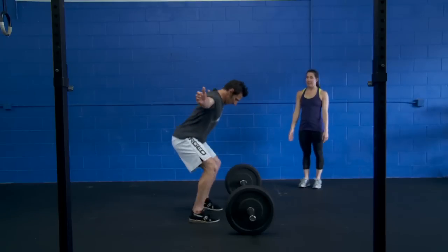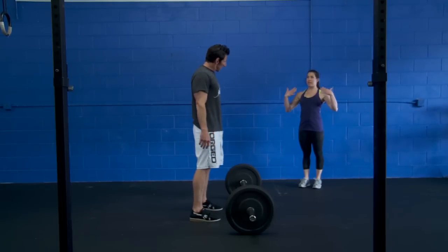Let's try. Go from here. Yep. Move those feet so that your chest can stay up tall.